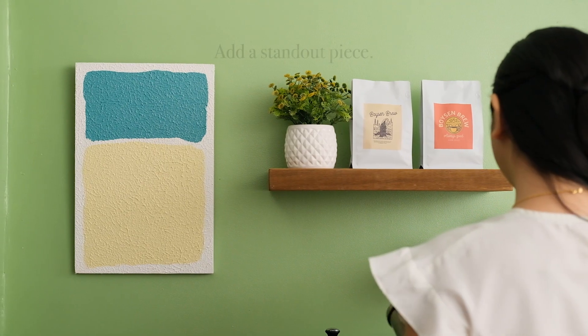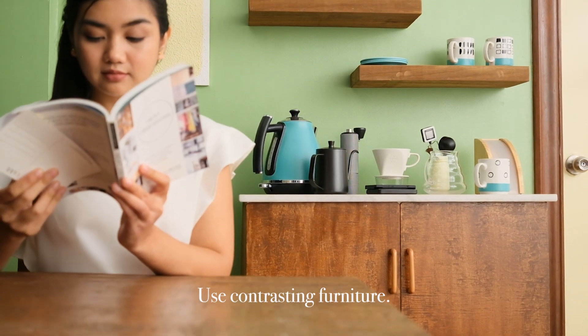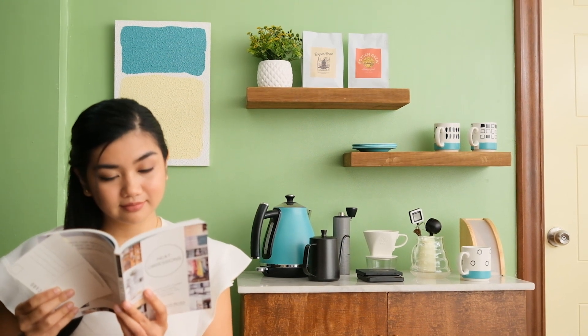Add a standout piece. Make a statement with a large, bold piece of art to inject creativity into the space. Use contrasting furniture — mix it up by incorporating furniture and accessories of different heights.